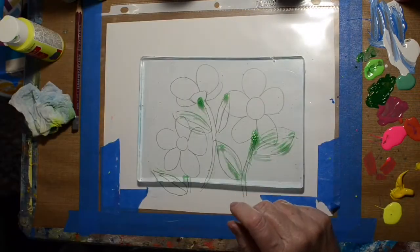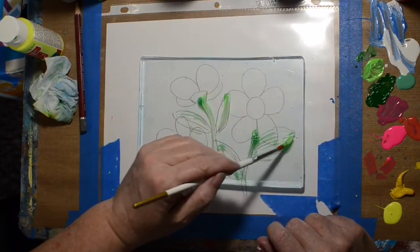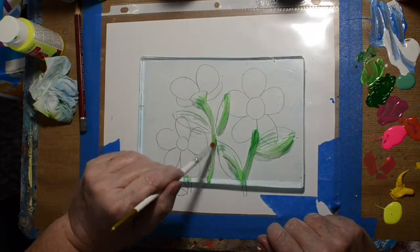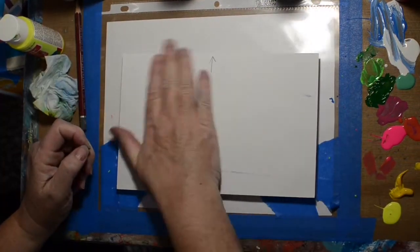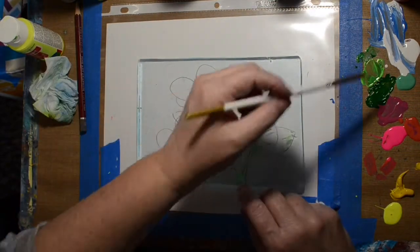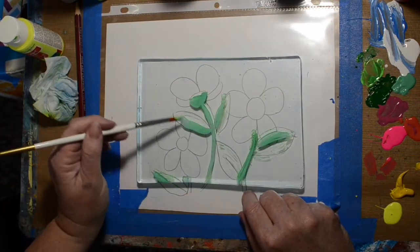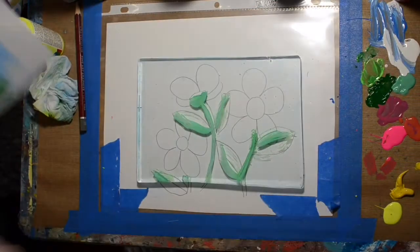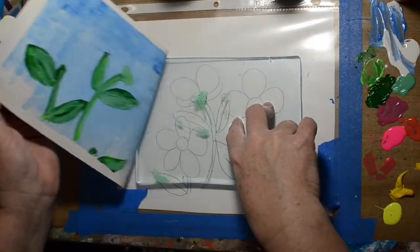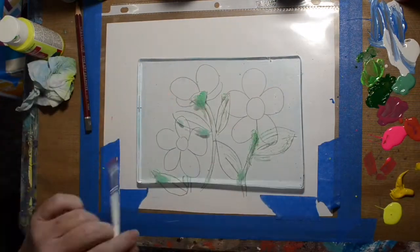So now we've got our stems on — looking better than the other one already. I decided I wanted some more color on those leaves. That added a little bit more color. Getting those lined up, which is good, because even with the tape marks there, it's still hard to do it — unless your head is straight above the thing, which then all you'd see is my head.